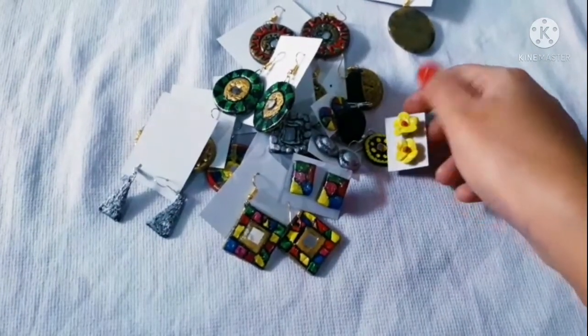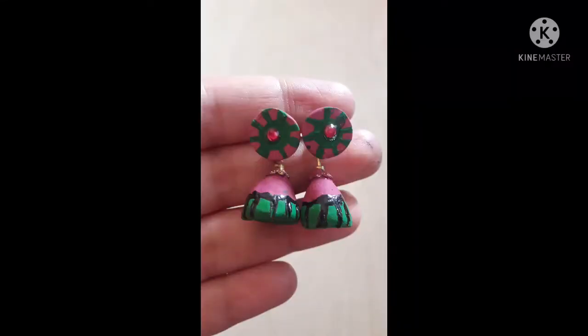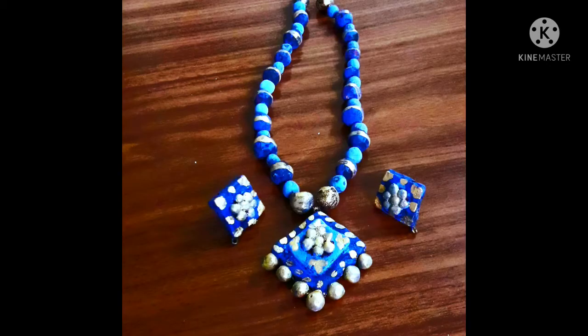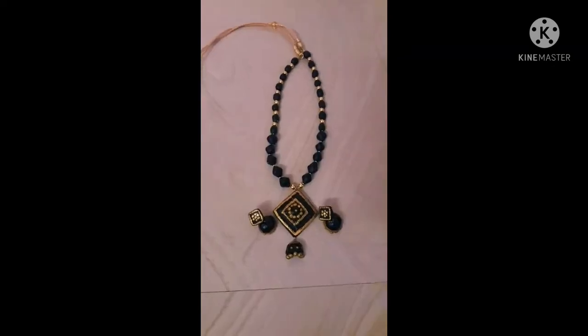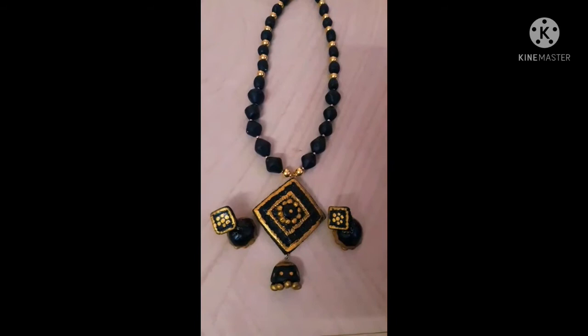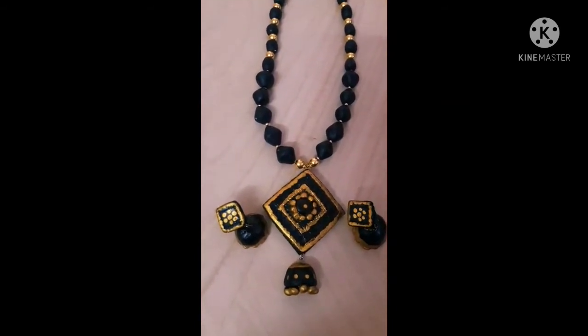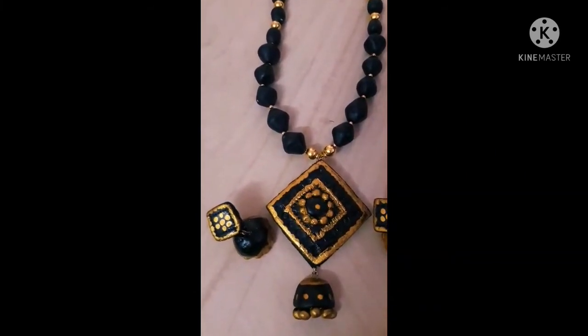You will be able to sell it for $10 to $80. You can decide the selling cost. This is a homemade clay set — very dry and not water resistant. We have sold it for 250 rupees.